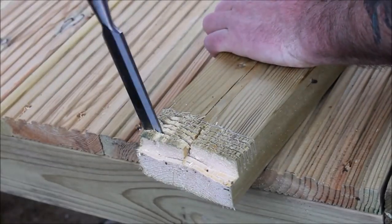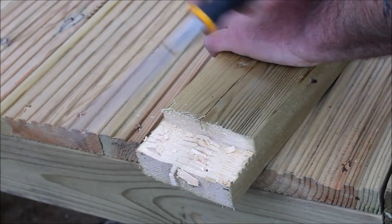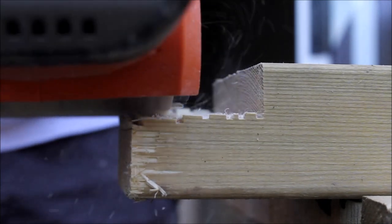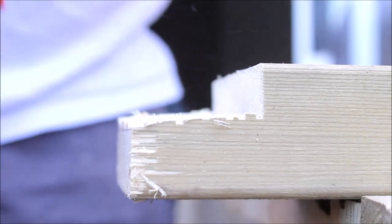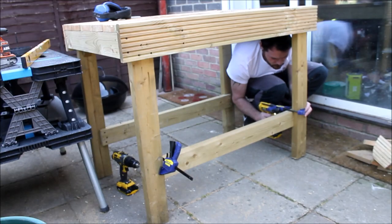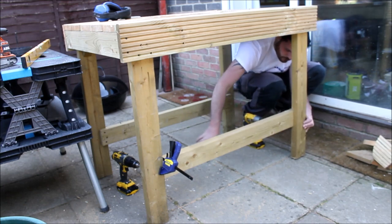This part was actually rather therapeutic — I could just use a chisel to break off the pieces of wood. Then using the belt sander I could clean the trench cut up. Off camera I checked that the shelf supports were level and at the same height as each other, then I clamped them to the legs and screwed them into place.